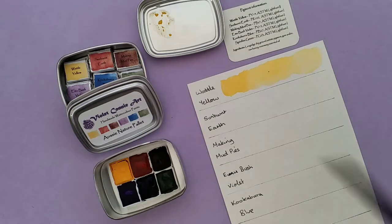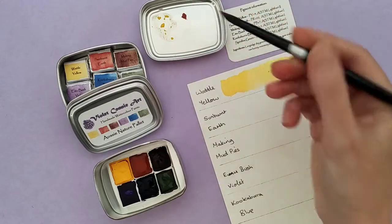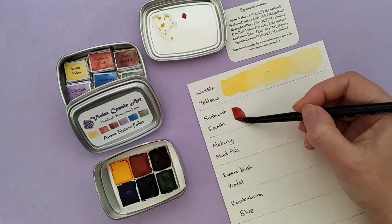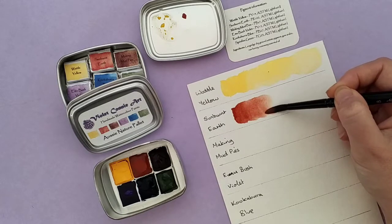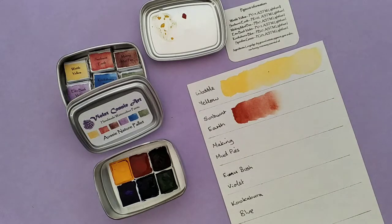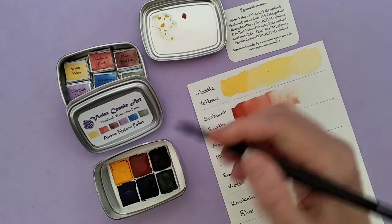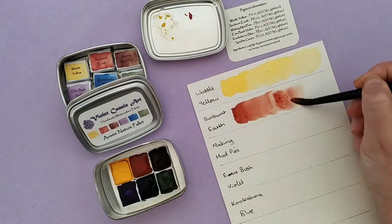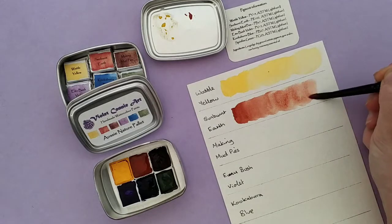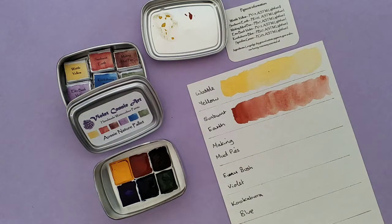Next up we have the Sunburnt Earth. This is another colour that reactivates beautifully — it doesn't take much at all, and it is a really lovely earthy red. It has lovely speckles and such a beautiful texture to it. The texture of these colours, particularly the red, the brown and the blue, is something I've really enjoyed painting with and liked seeing the outcome of. This swatch card is exactly the same paper as the swatch cards I put in each of these kits, so you can see how the paper reacts with these particular paints.